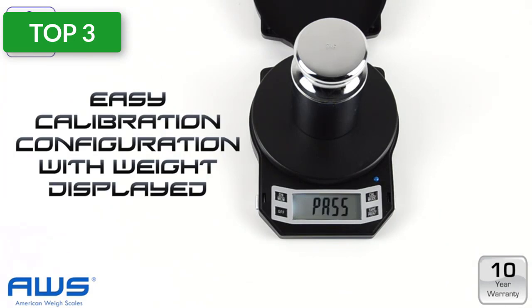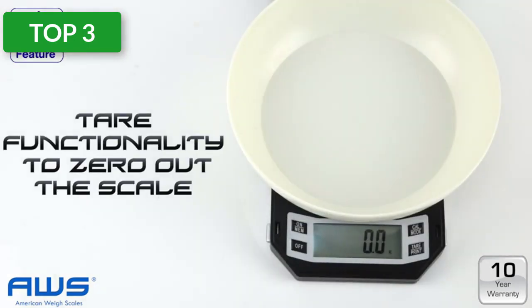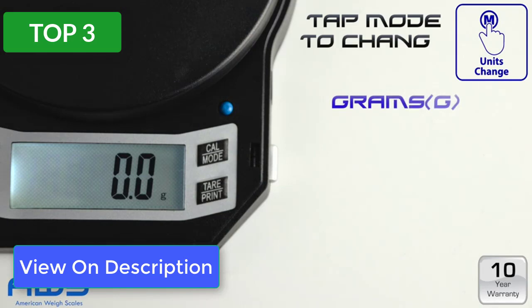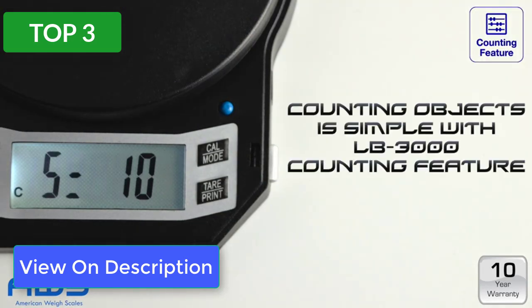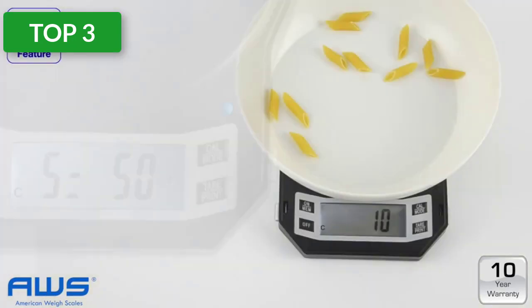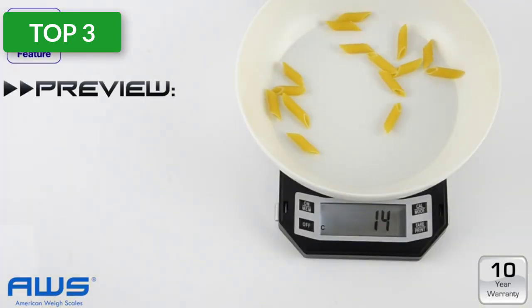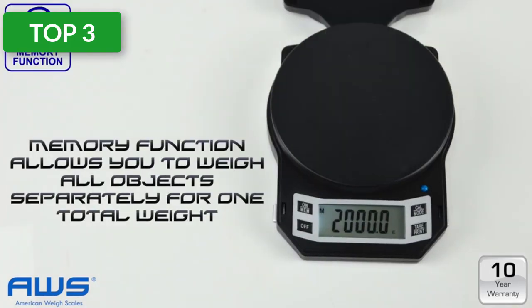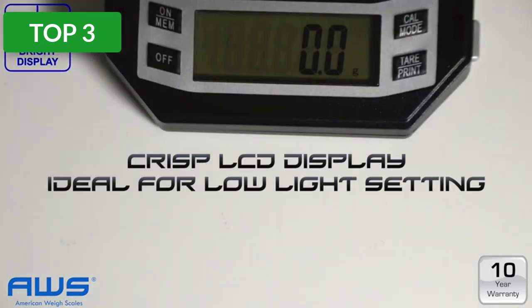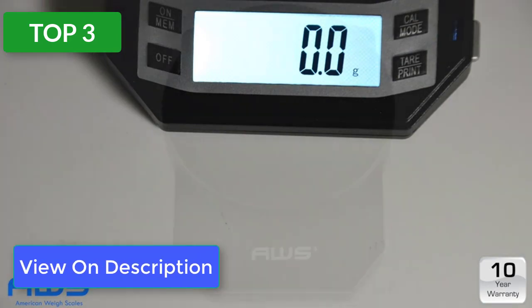If you want to weigh ingredients in small quantities, this scale makes for an ideal choice. It gives accurate readings and it's one of the best equipment for home use, with a low capacity of up to 6.6 pounds or 3 kilograms. The two-minute auto-off feature is sufficient enough to add or remove ingredients for measuring.